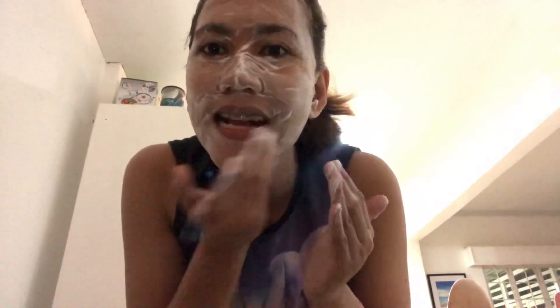So make sure to scrub here, here, all around. Don't forget your lips. Got it.